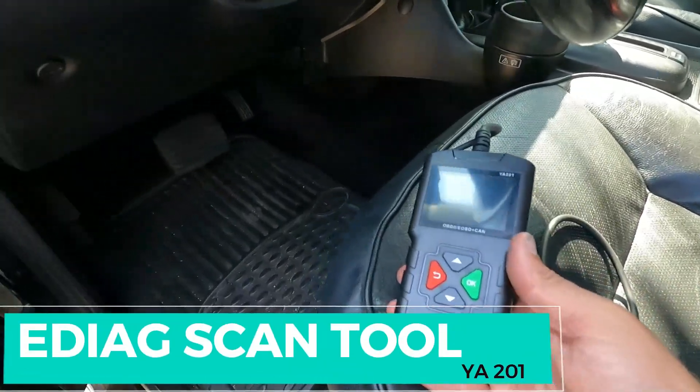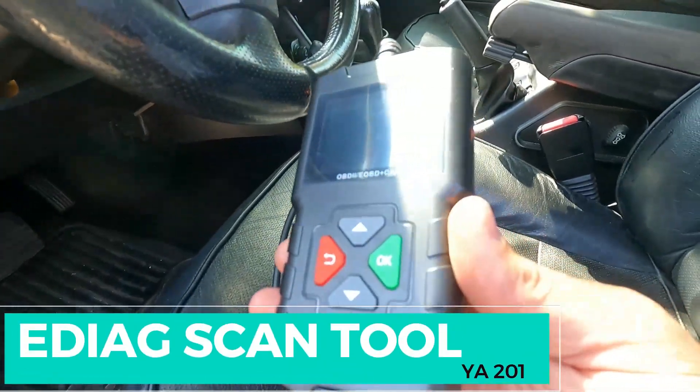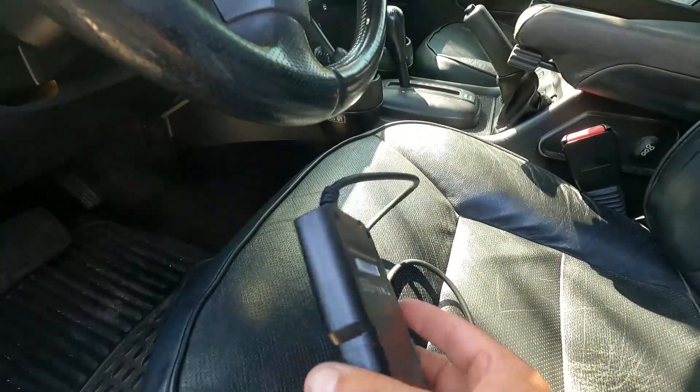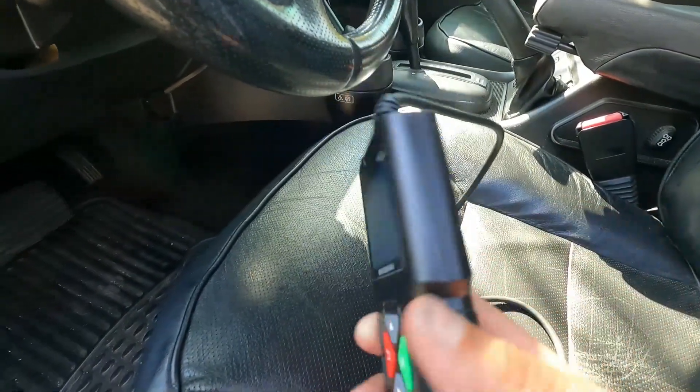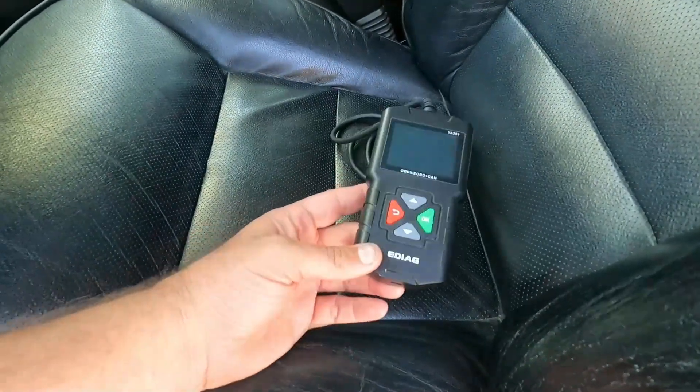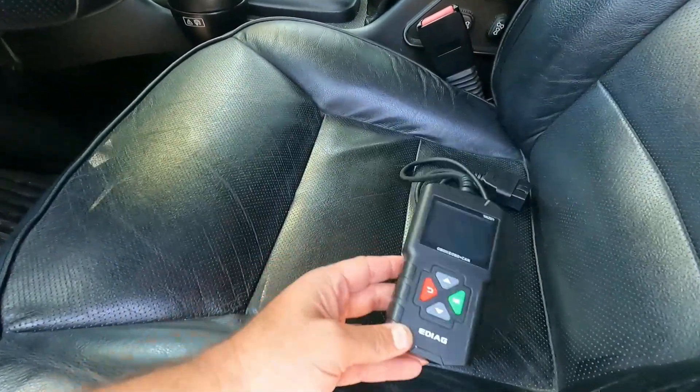Hey, what's up YouTube, down the Fix It Man, got another quick video here for you. This is just a quick review video — this company eDiag just sent me this little OBD2 scan tool, little code reader, model YA201. They sent this to me in exchange for an honest review.